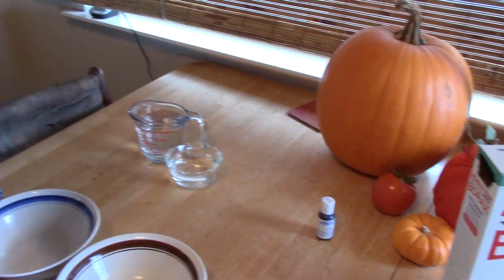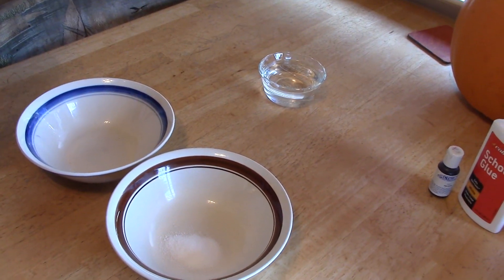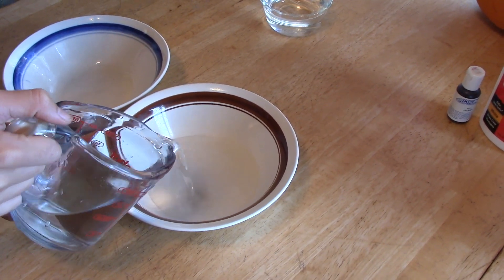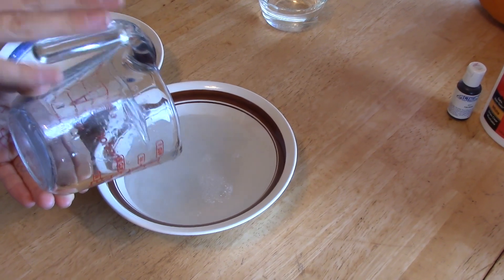Now we're going to be taking a cup of water and then pouring it into the borax. There you go.